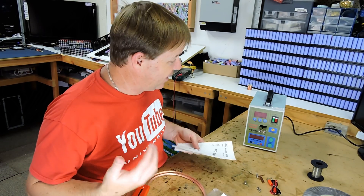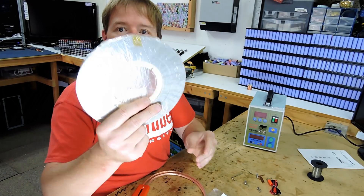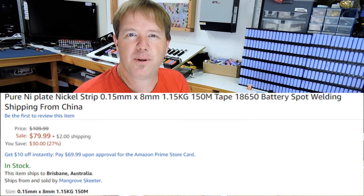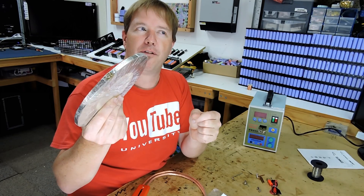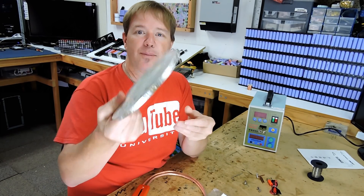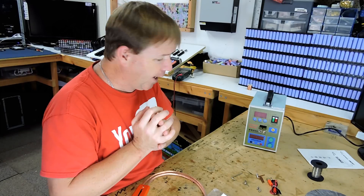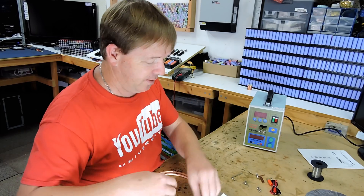I'm pretty impressed with the kit — it comes packaged pretty well. I also went out and bought a kilo of 0.8 millimetre wide, 0.015 millimetre thick pure nickel strip, I think from Amazon. I had to pay for that — about $120 and it took about three weeks to get here. Pretty glad I got it. Okay, let's put this together and see if we can run a couple of test welds.